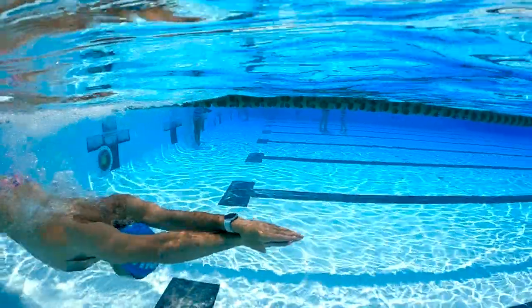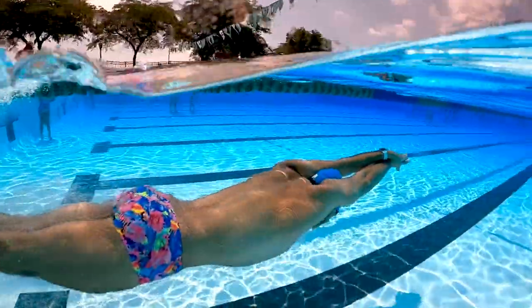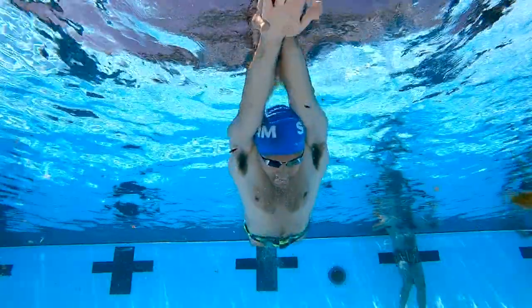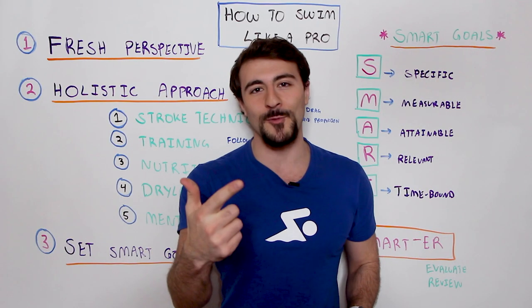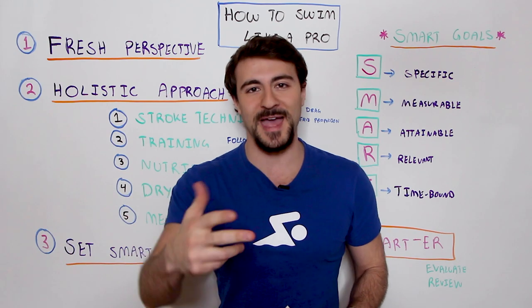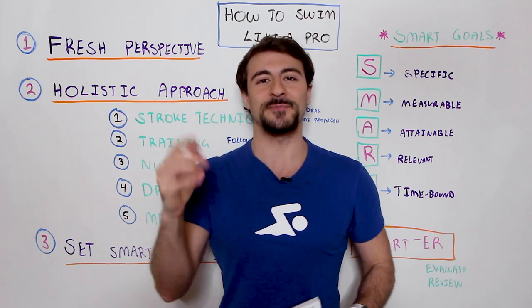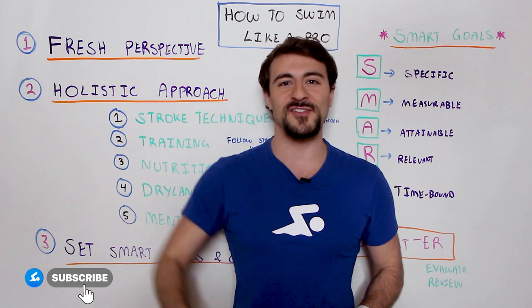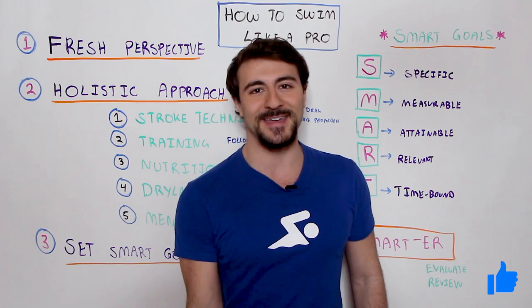At the end of the video I'm going to be sharing three bonus swim tips. I'm also going to be sharing the grand prize winner of not only a signed copy of this book, but the Apple Watch, a swim cap, and a MySwimPro t-shirt. So make sure you smash the subscribe button, like this video, and let's begin.